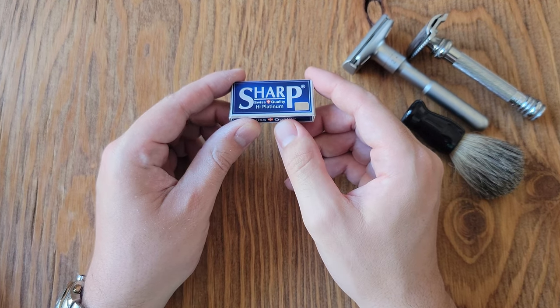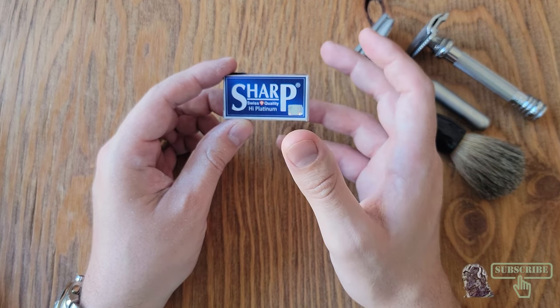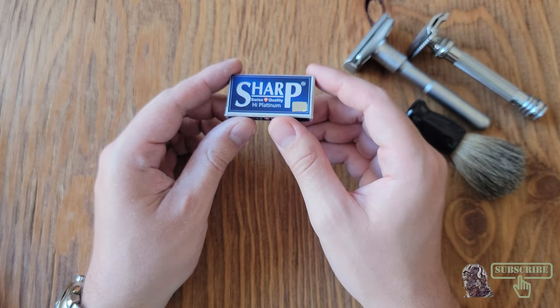Hello and welcome to a review of Sharp High Platinum Safety Razors. Before we begin, be sure to like and subscribe for more content.